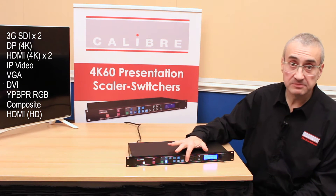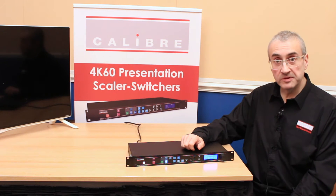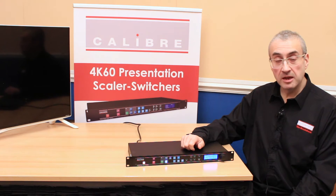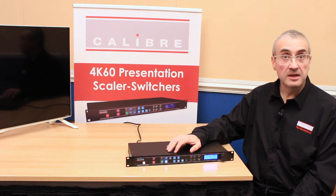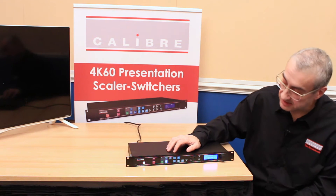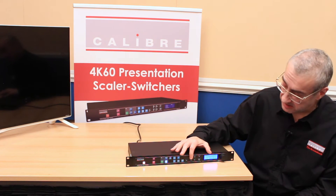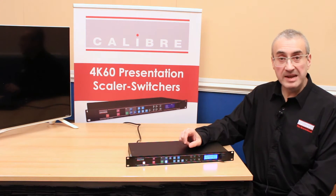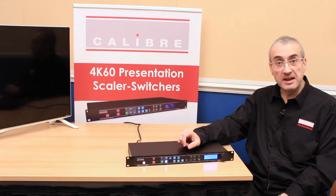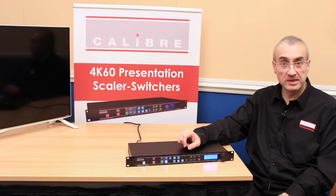There's a built-in test pattern generator including a moving test pattern, very useful for configuring and testing your LED wall. You can also load custom test patterns into the LEDView Scalers via the network port using the web browser interface. You have a freeze frame, a blank key to blank the output, and PTZ for input pan, tilt and zoom — giving you the ability to select an input area of interest as well as defining an output area of interest.